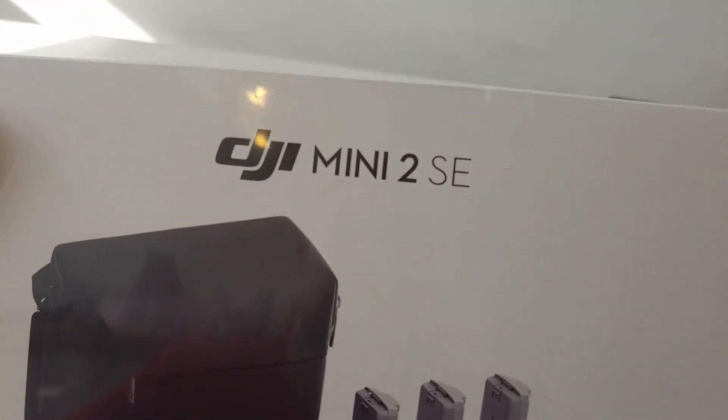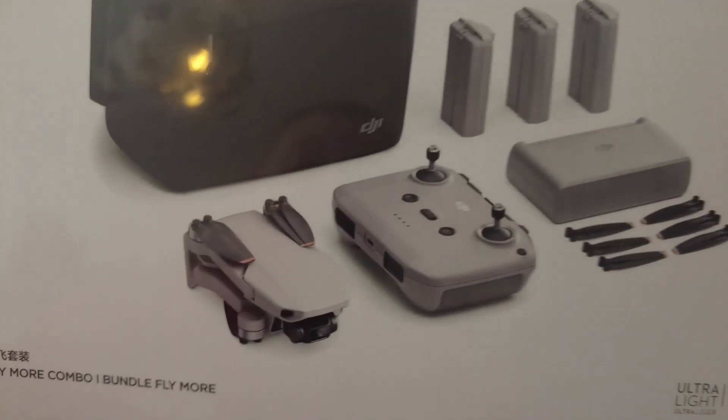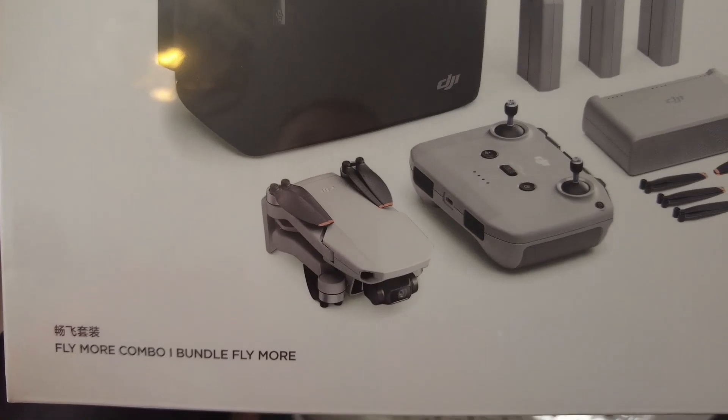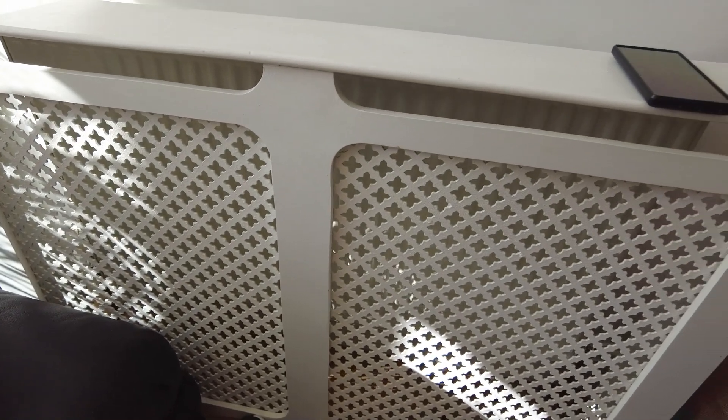Today I have something new — the DJI Mini 2 SE Fly More Combo. As you can see, there's a nice little drone and all the accessories. I thought we'd do an unboxing, if I can set the camera up without dropping it.